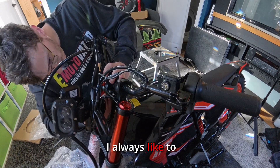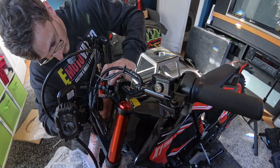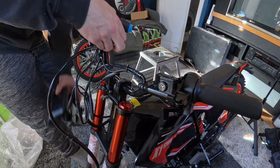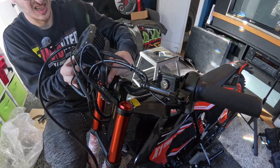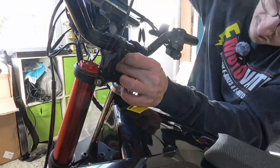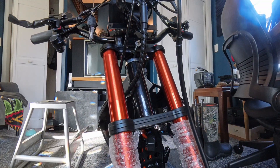I always like to get them both started before I tighten either one down. I'm also going to mount the screen.